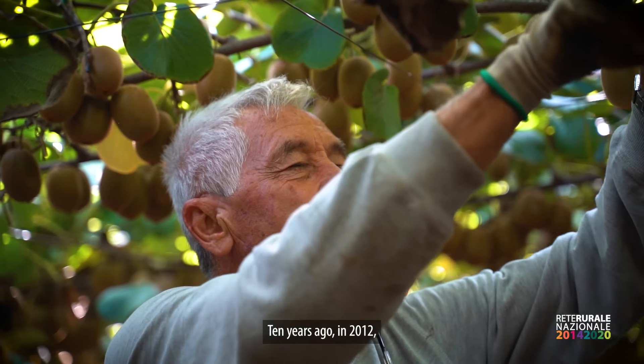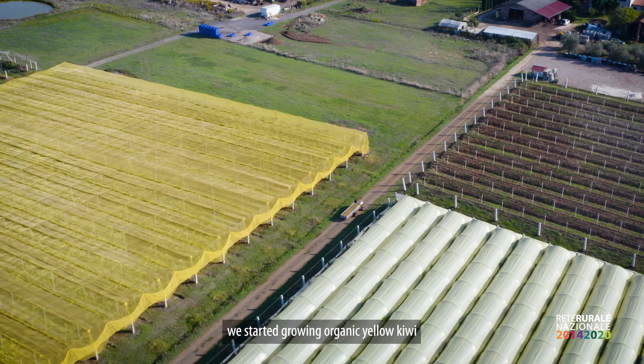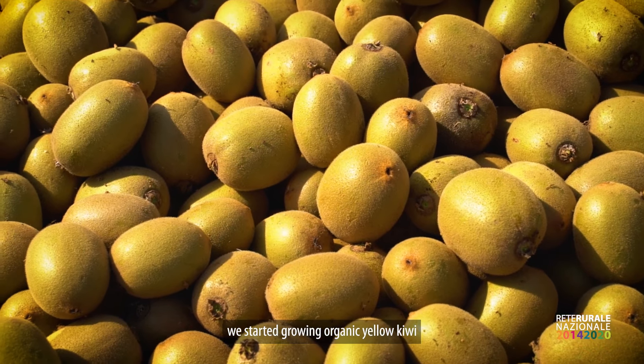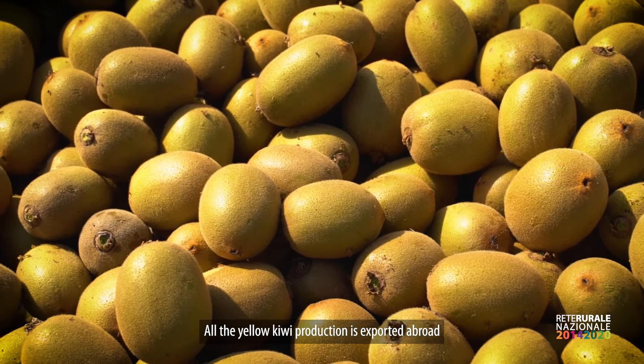From 10 years ago, exactly in 2012, we started the cultivation of kiwi yellow. The kiwi yellow is biologically exported all abroad.